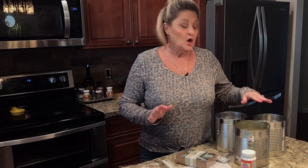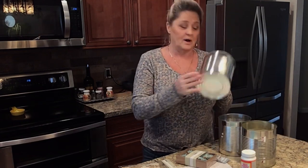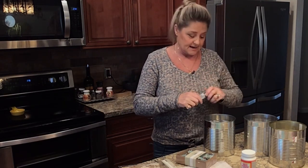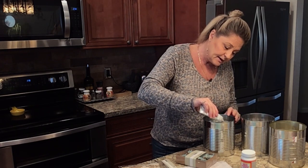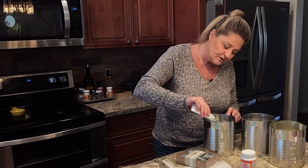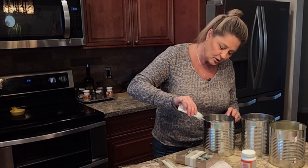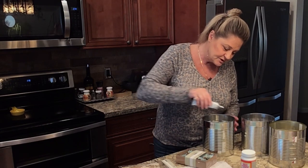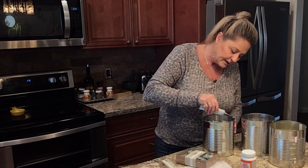Out of our three cans, we're going to remove the bottoms from two of them. I'll use a can opener to take the bottoms out, and we're going to keep the bottom in one of them — that one is going to be our base. I'm going to use the E6000 glue and we're going to glue these in a stack, just going around the rim. You can use whatever you want — I've even used Shoe Goo. The E6000 works great. We're just going to put a bead of glue around the can so we can stack these.